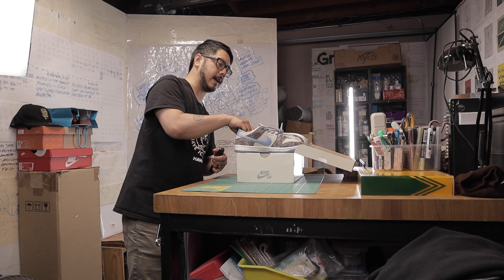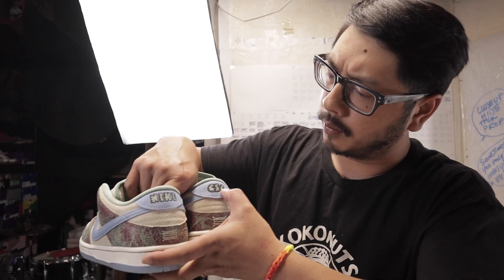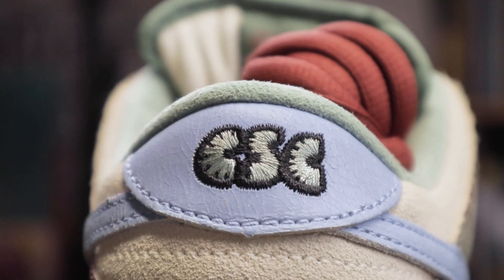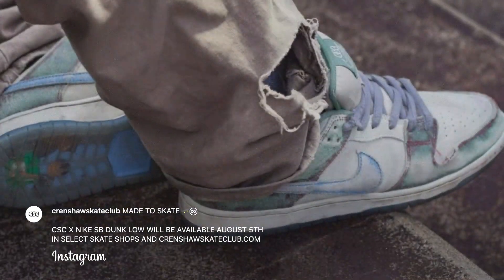That's gonna feel super good when you put it on. That's a quality dunk right there. Non-matching back tabs — Crenshaw Skate Club right up in here. The back tab also has that cracked leather surface in blue. When you skate these, the printed layer will eventually bond off — it's gonna be tight.